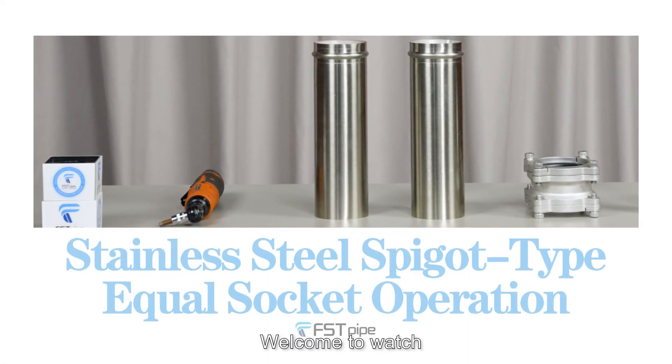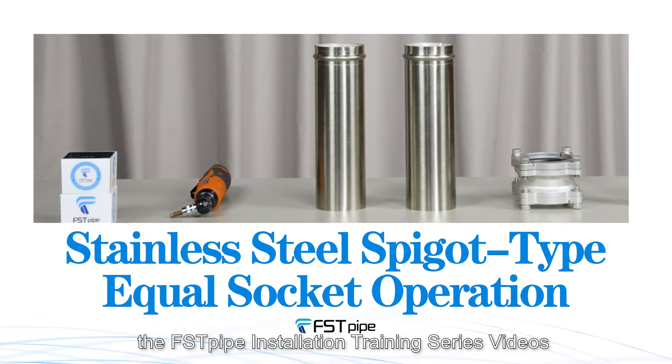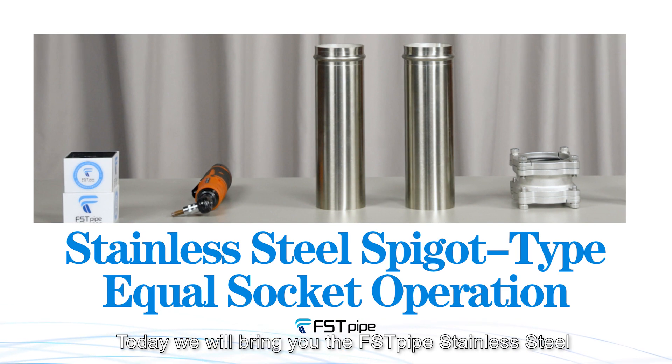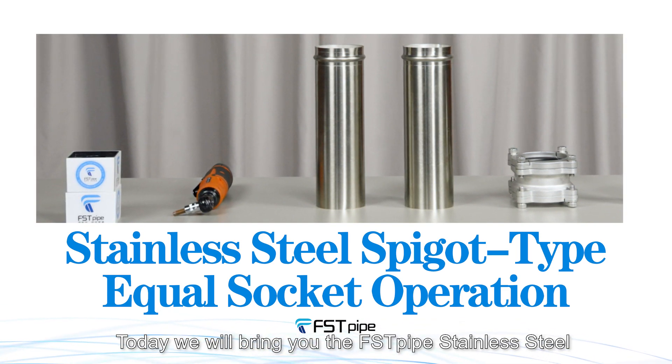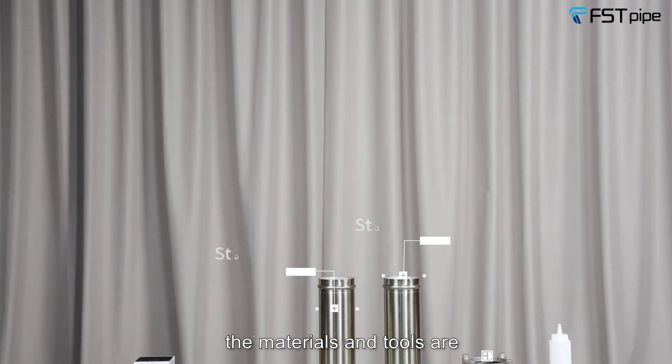Hello everyone, welcome to the FSTpipe installation training series. Today we will bring you the FSTpipe stainless steel spigot type equal socket operation. The materials and tools are: